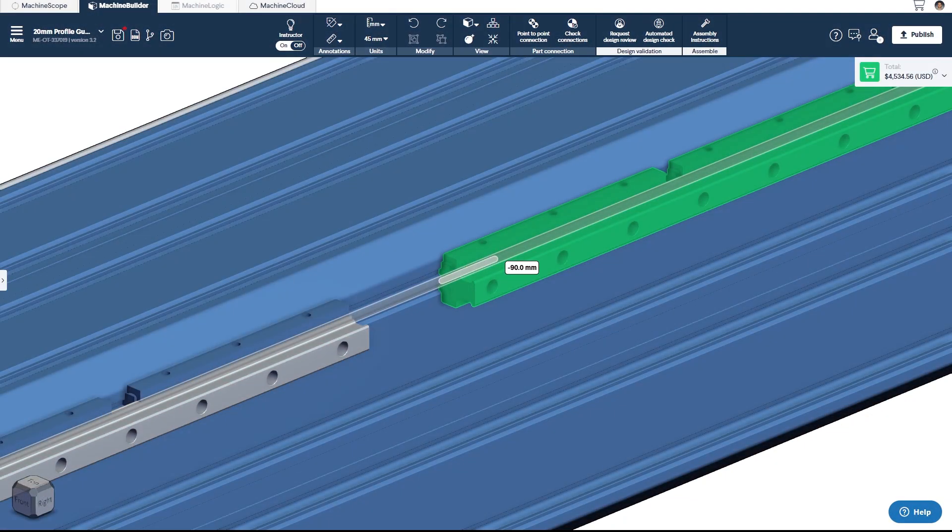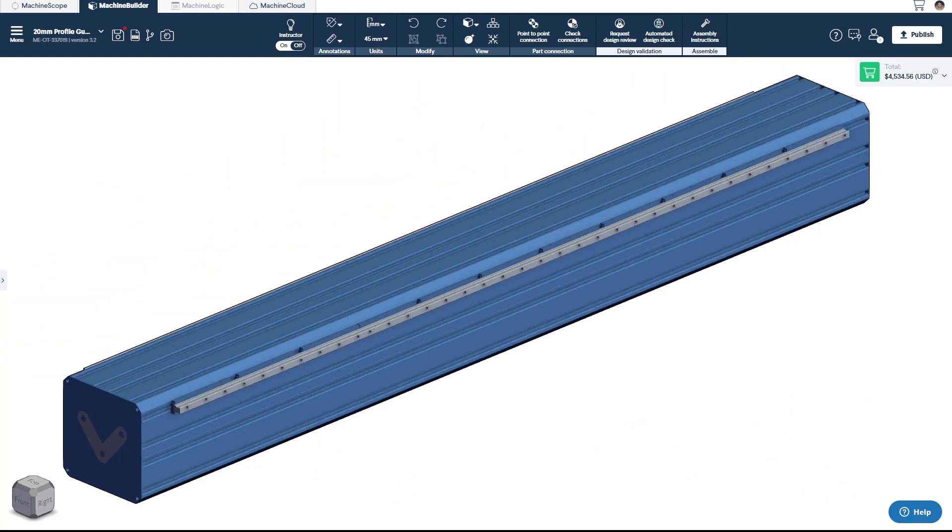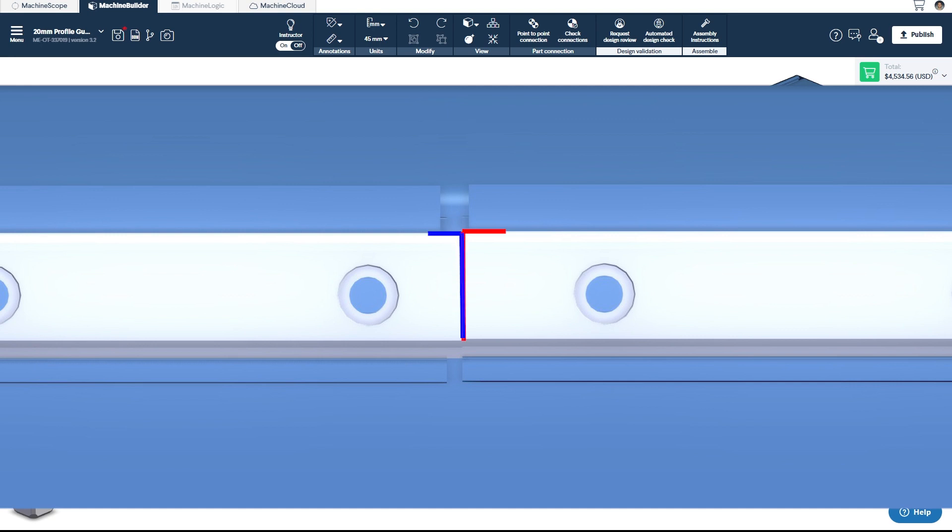There are a few important considerations when designing and assembling a butt jointed rail system. Most importantly, butt joints will actually reduce the life expectancy of your bearings, so use as few butt joints as possible. This is because the slight misalignment between rails, even if very small, is like a bump for the ball bearings to roll over, and that will cause extra stress to the bearing system.